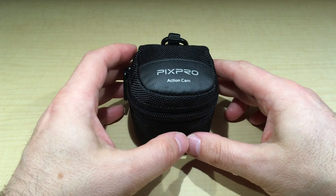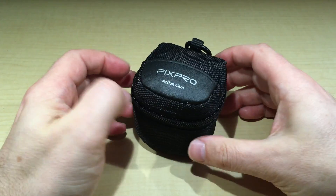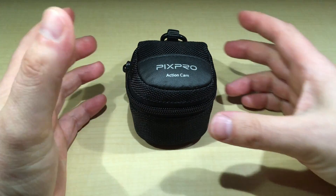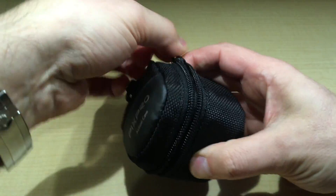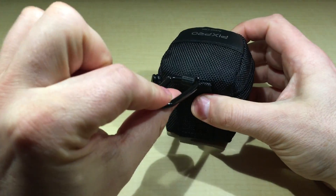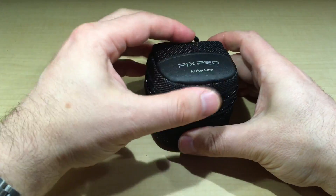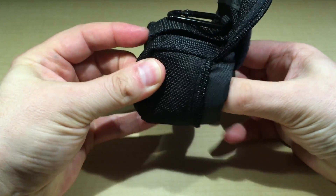I'm going to show you the SP360 4K. I already opened the box — if you want to see the unboxing, check the links below. I've been using it for a while now. This is the pouch I keep it in — it's pretty cool. It has a hookup so it's safe to carry on your belt. You can just pop this up and see the top protection — I put a dome on the lens.